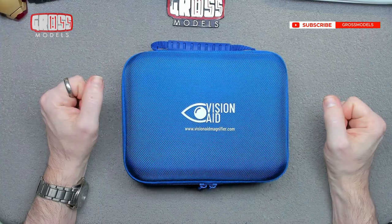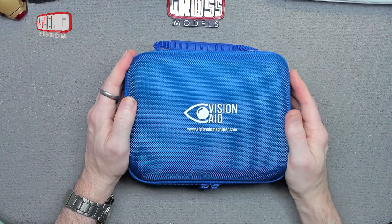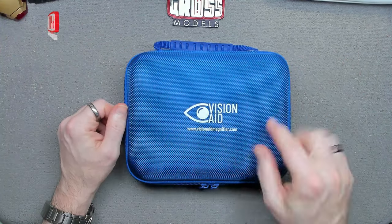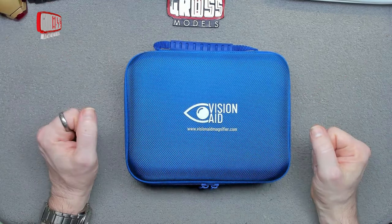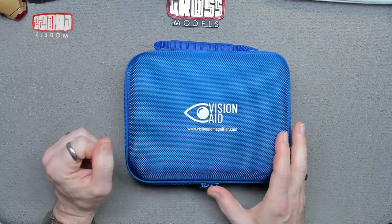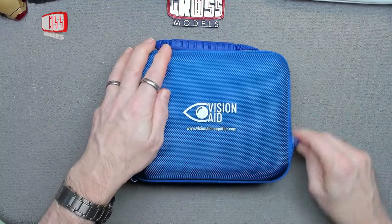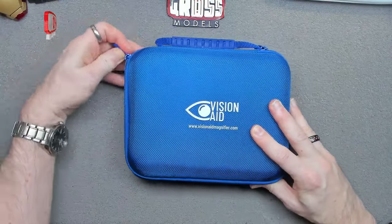Hello, I'm Chris, this is Gross Models, and this is New Tool Time. I've picked up a new tool and I thought I'd show you all about it and give you an overview in case you're interested or in need of something similar. This is from VisionAid at visionaidmagnifier.com, although I got it through Amazon — available from all decent shops and places.